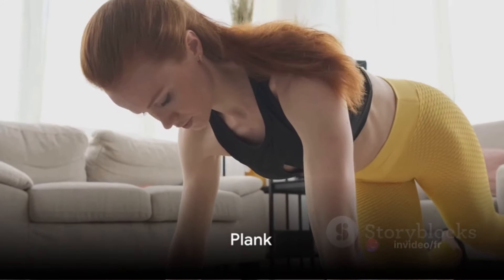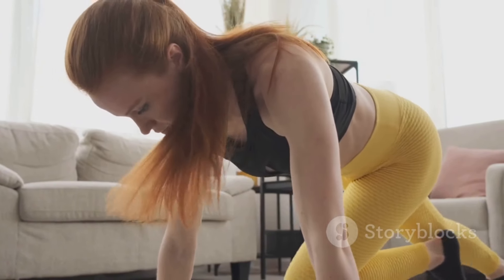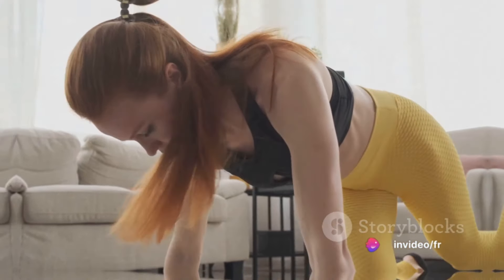Fourth is the plank. This exercise strengthens your core and can help tone your abs. Lie face down, then lift your body off the ground, supported by your forearms and toes. Hold this position for 30 seconds to one minute.